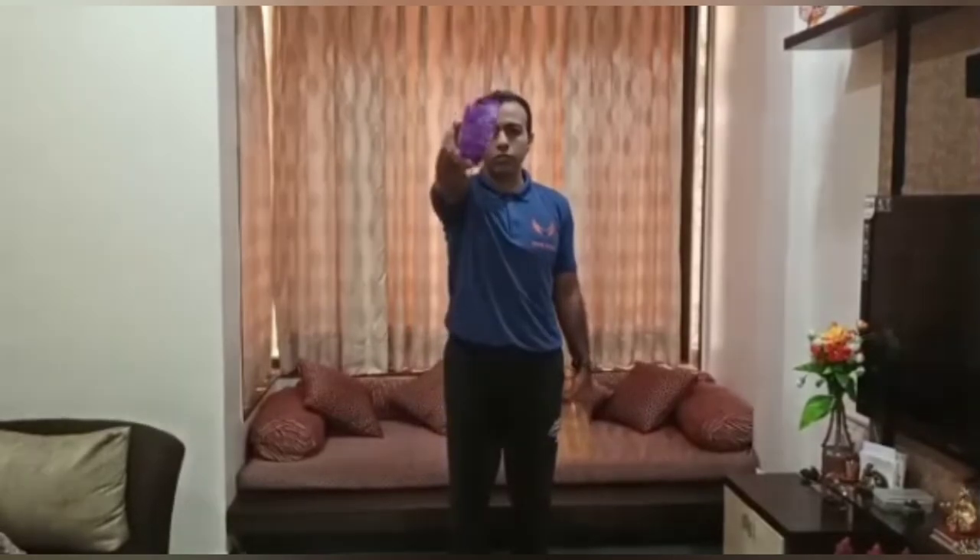Next we will do an exercise for the shoulder. Again we need the two one-liter bottles. Hold them in your hands and lift them straight up to shoulder height — 5 reps.